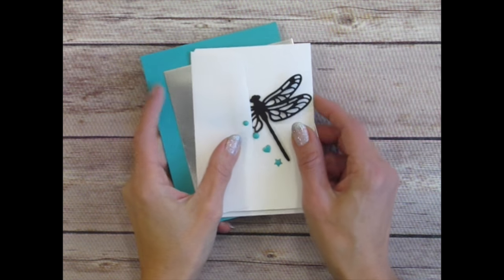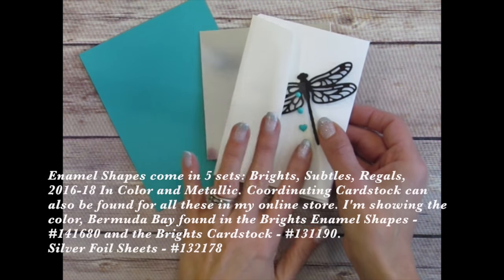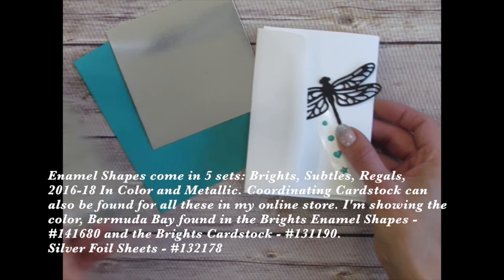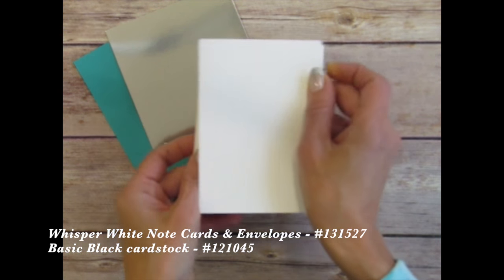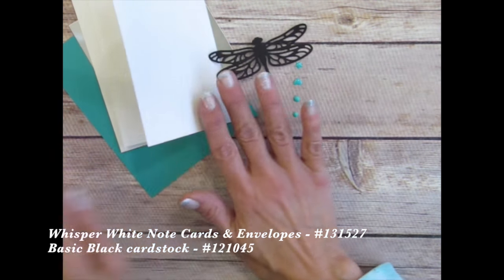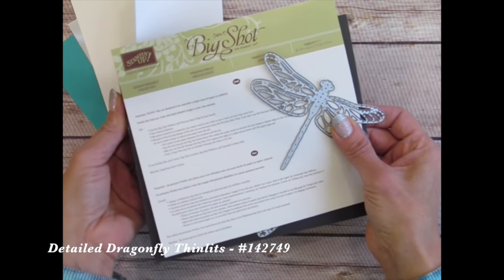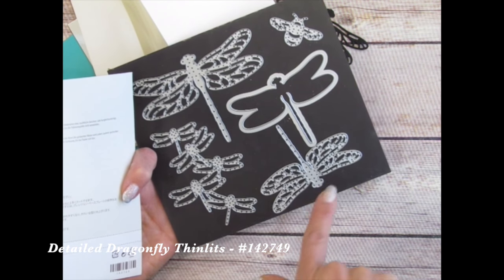One fun thing about being one of my subscribers is that every once in a while you get a random gift. I just sent out about a week ago some supplies to each of my subscribers: some enamel dots, which are little self-adhesive sticker things, some coordinating cardstock, some silver cardstock because we have silver stickers in the kit, a note card and envelope, and a die-cut image from our detailed dragonfly thinlit dies — either the big one, the set of five dragonflies, or the small one.